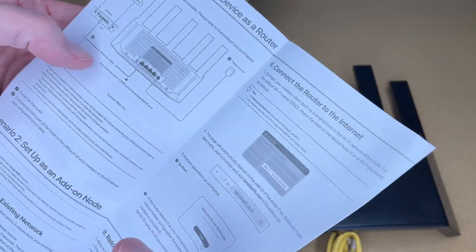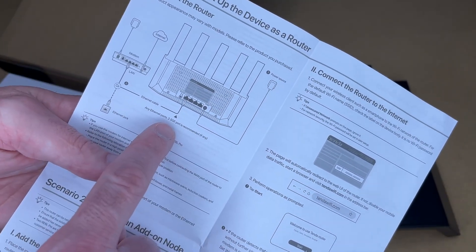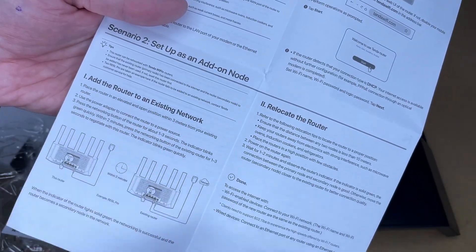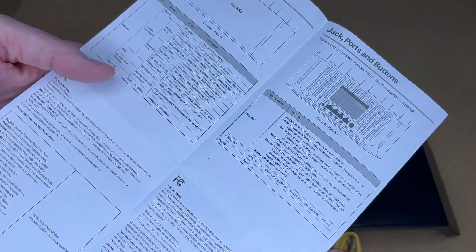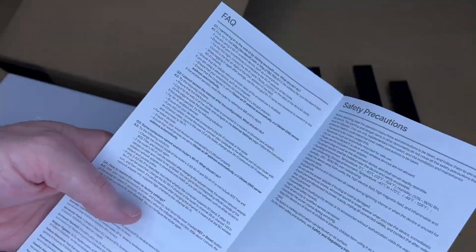You want to read through this on your own. So you want to connect this up to your modem, plug it into power — it has 2.5 gigabit ethernet. You want to connect the router to the internet, you can also add this to an existing network, this talks about connecting with NFC, indicator lights, the different ports, and we have an FAQ.